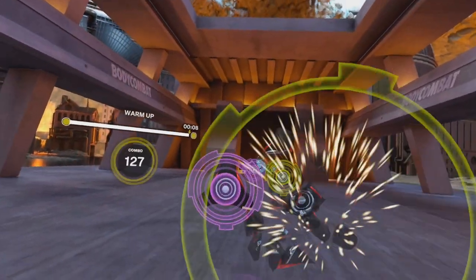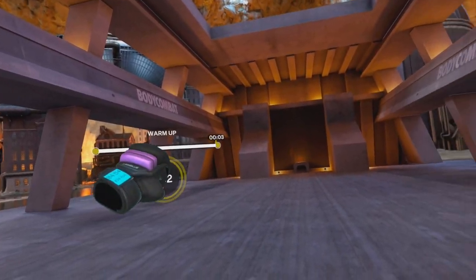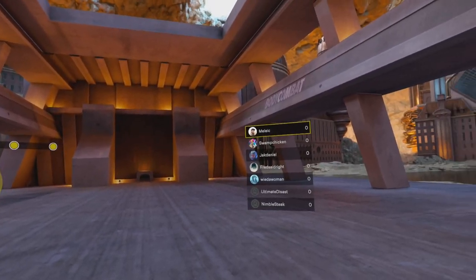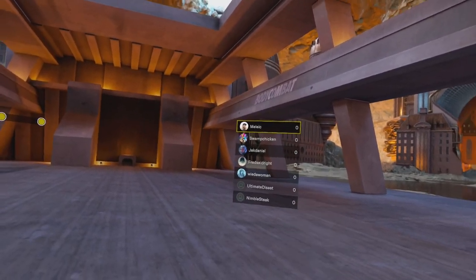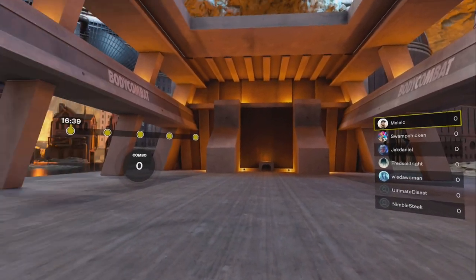Now a little flurry of punches — go! Strike. You're ready to fire, ready to go. Good job.